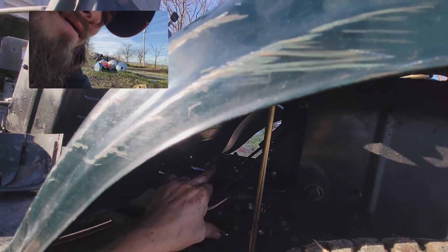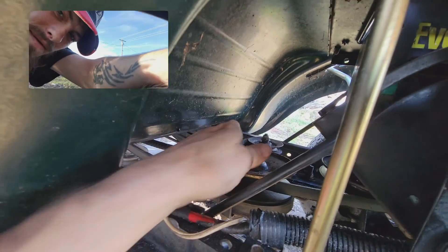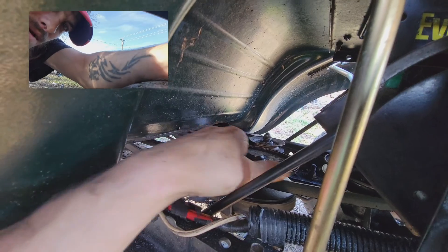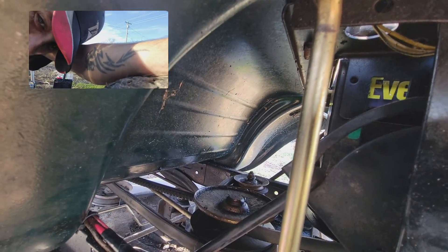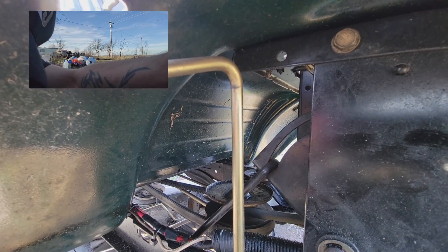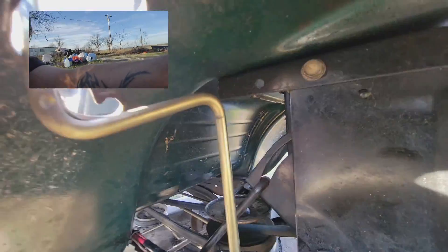I can show you the pulley. This pulley right here - see, now it's spinning. It wasn't spinning yesterday or the other day when I was messing with it, it's spinning now. Actually, yeah, that could be why it's squealing because it's greasy as hell. I guess somebody was greasing them. Anyways, if anybody knows, please let me know.